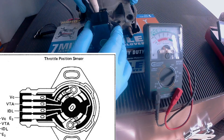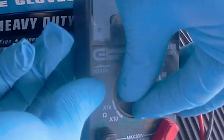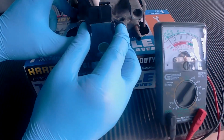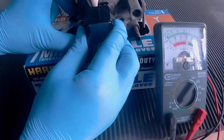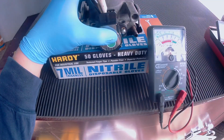Using the analog meter and some alligator clips, you should be connected to IDL and E2. If you're using this exact meter, flip it to X10. Now hold on to the TPS and gradually turn it clockwise. You're trying to get that spot when the meter just barely deflects to the right. Once you hit that sweet spot, hold it tight, and then tighten the screws down.